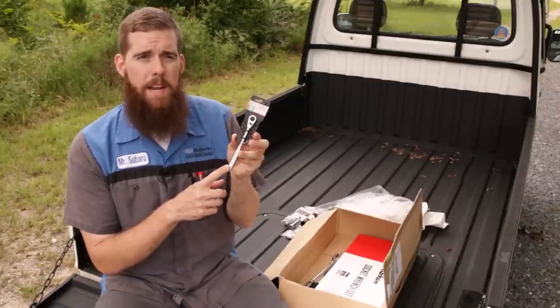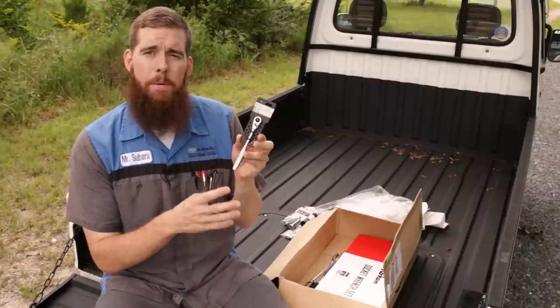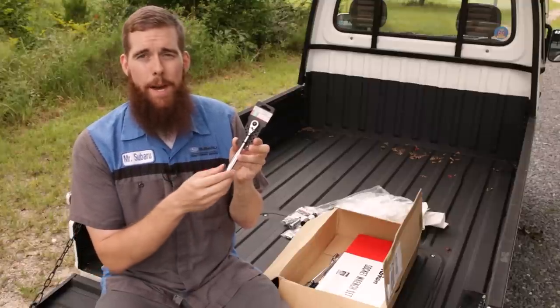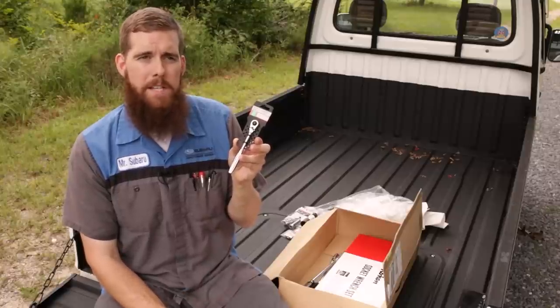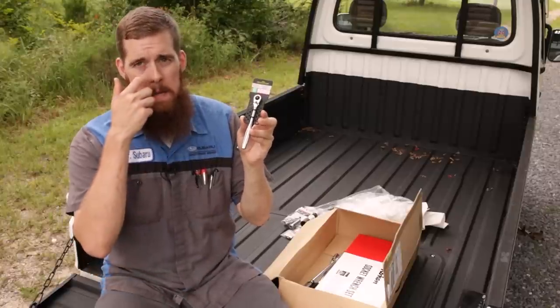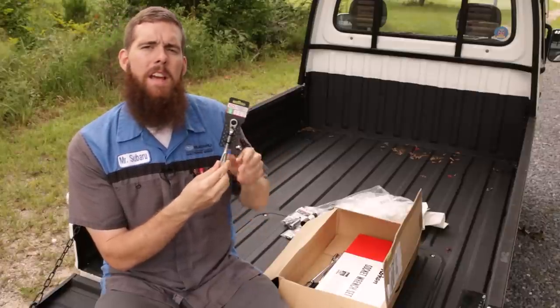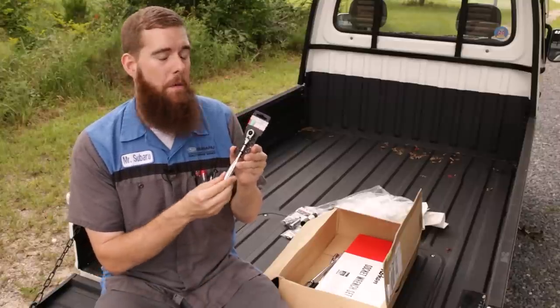It's been a great ratchet for that purpose. I really wish I'd bought the longer one. I believe Matco makes up to like a 15 or 16-inch long quarter-inch locking flex, and I believe the one I've got is 9-inch. I think they make a 13 or 14. Either way, I should have got the longer one.